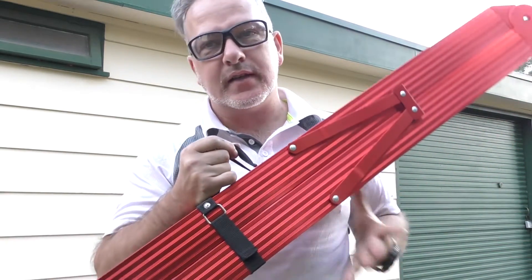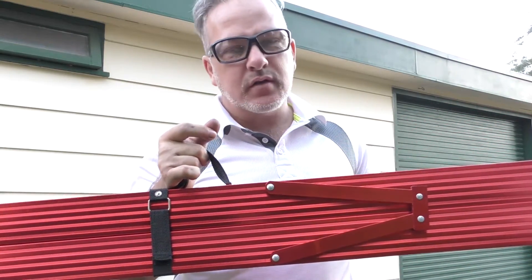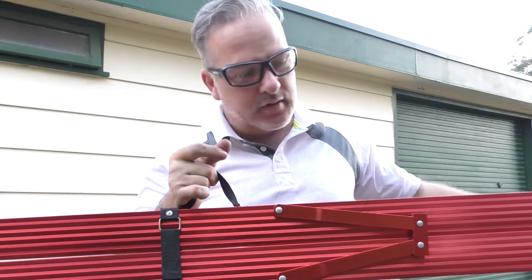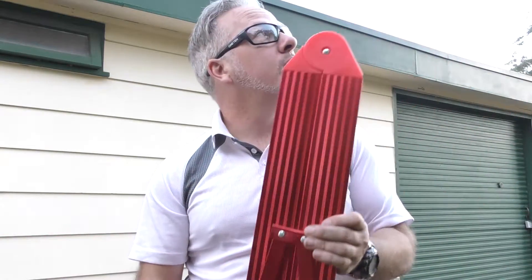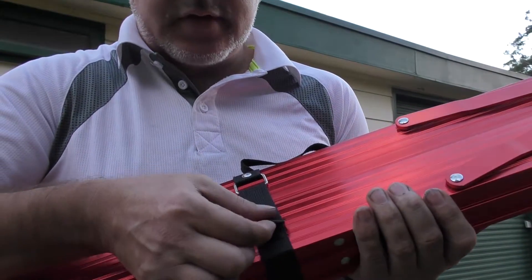So if you can't find one with a bag, it doesn't really matter — you can grab it by the handles. I just wanted the bag because it's easier to store when you throw it under the bed or in with something else; it's not going to get caught on everything. Now the strap here is just a Velcro and it goes around the side of the ladder itself.